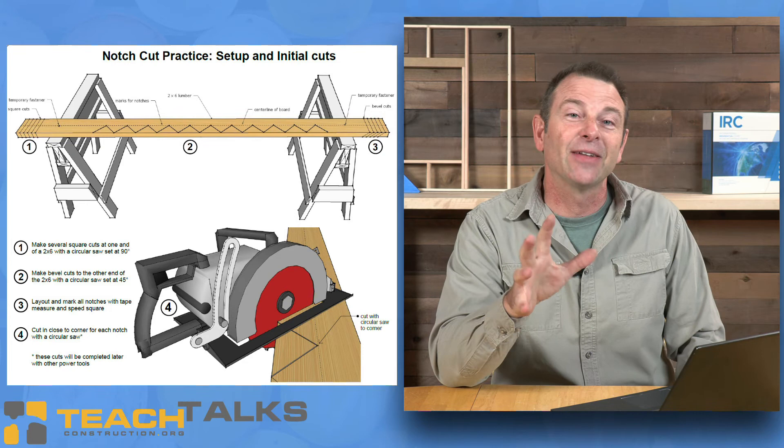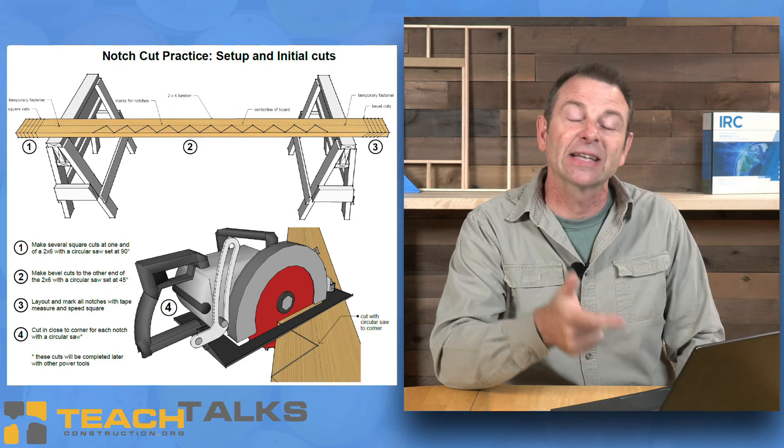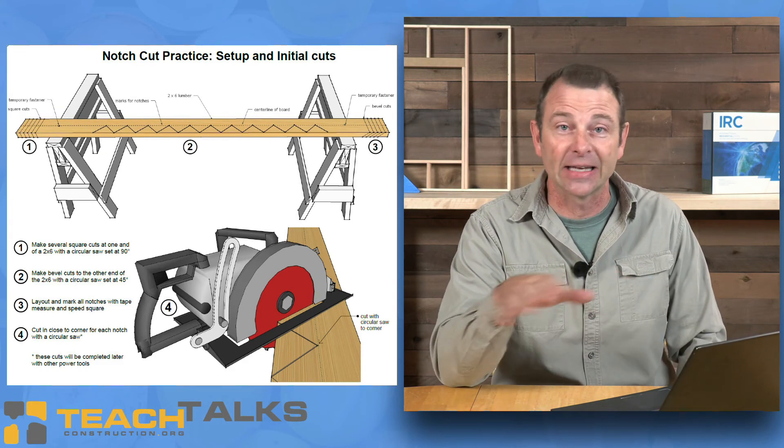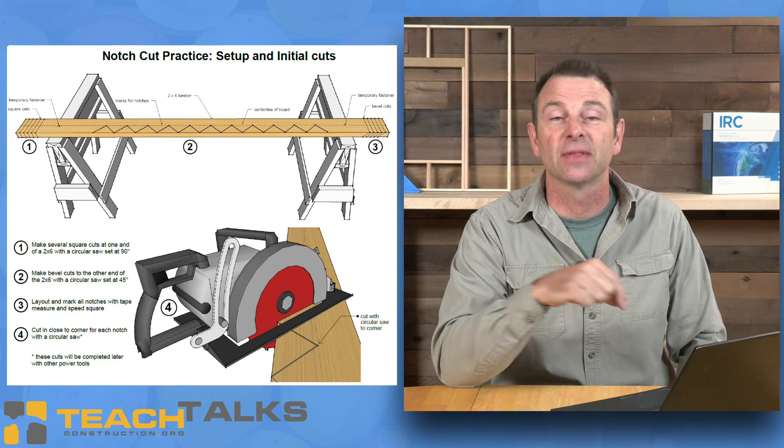And up till now they haven't been exposed to this. So good luck with this exercise — I think you'll like it. You will find that the students will be challenged in every aspect from beginning to the end of the notch cut practice. Thanks for watching.